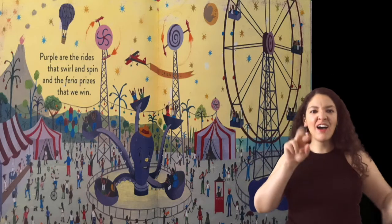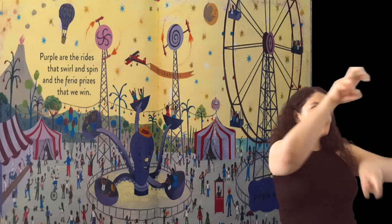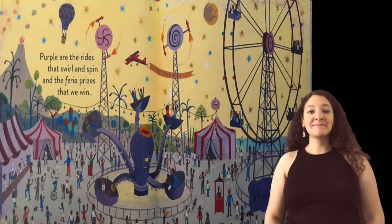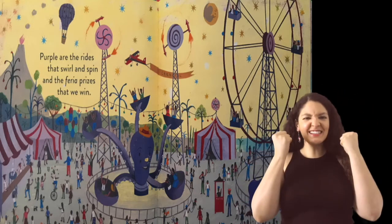Purple are the rides that swirl and spin, and the feria prizes that we win.